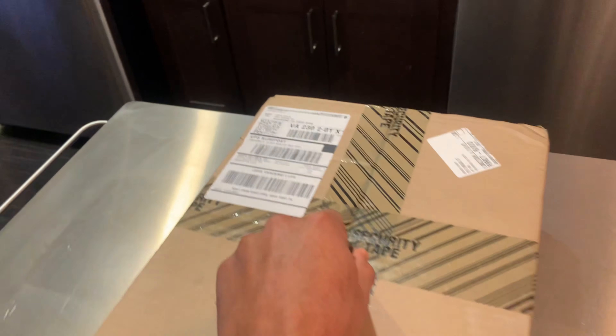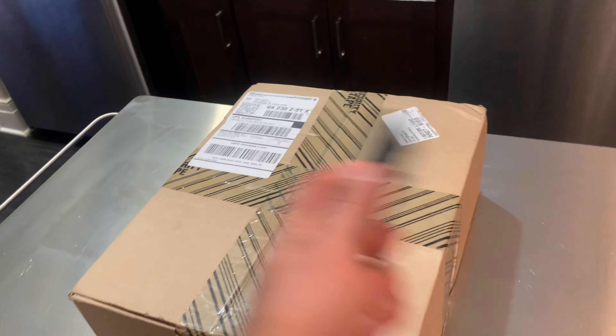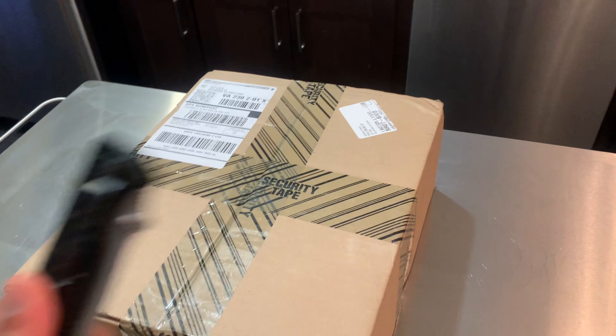Let's get into the content of this video. Let's find my knife. Excuse the junkie room. The issue is they came separately, so I have two in this box and then the other four should get here in two days.